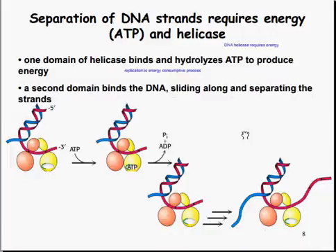The separation of the DNA strands requires energy and a helicase. DNA helicases are an energy-requiring activity. One domain of the helicase binds and hydrolyzes ATP to produce energy — the replication is an energy-consumptive process. A second domain binds the DNA, sliding along and separating the strands. When the ATP comes along, the strands begin to move. The ATP is hydrolyzed from ATP to ADP with a free phosphate group, and the DNA strands are separated out.